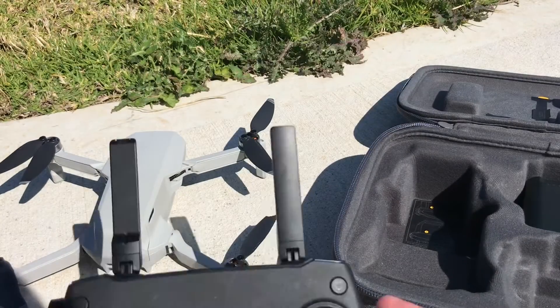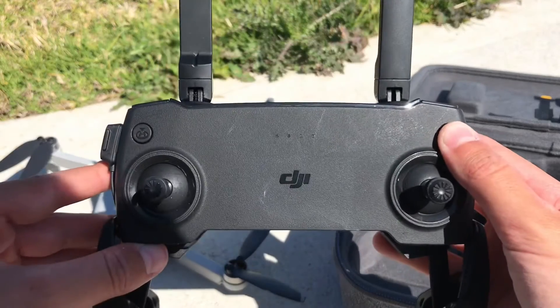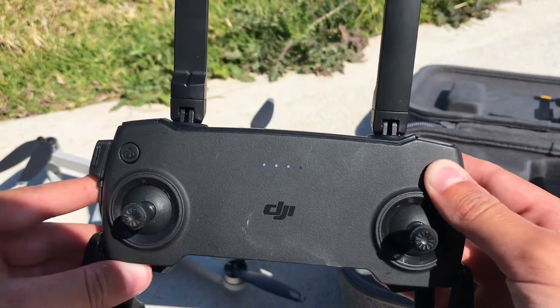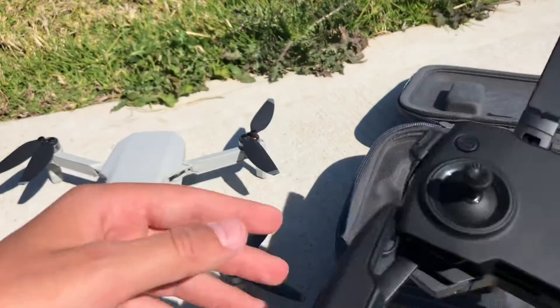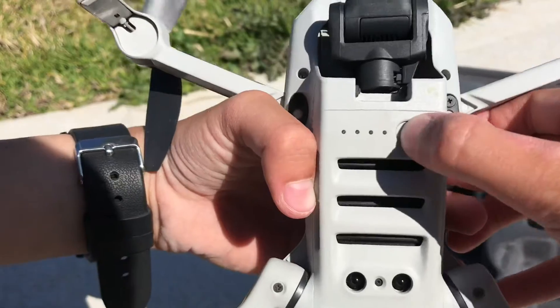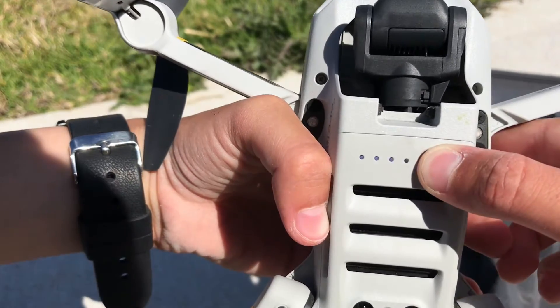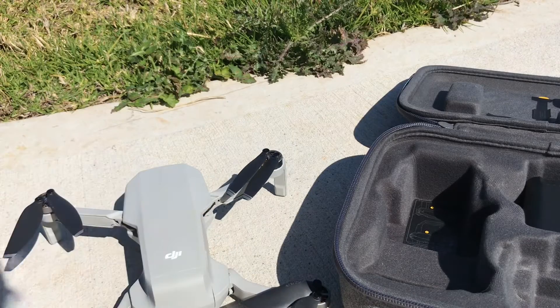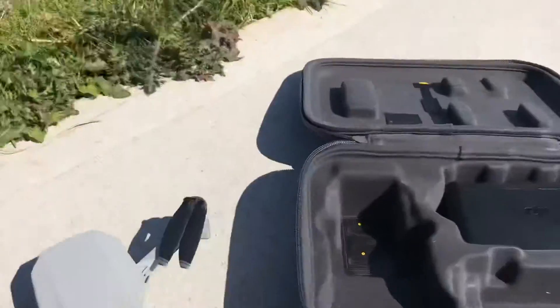Now to turn it on, you click the on button and then hold it until it makes that sound. Then the same thing with the drone — you press it and then hold it until the propellers start spinning a little bit.